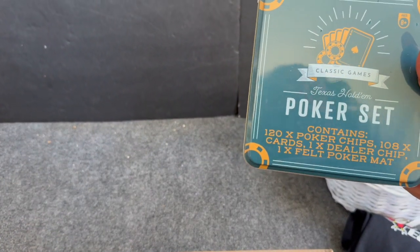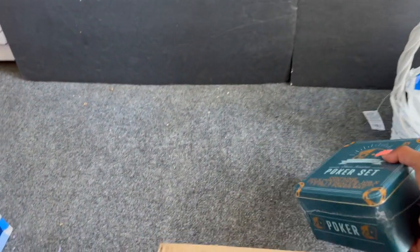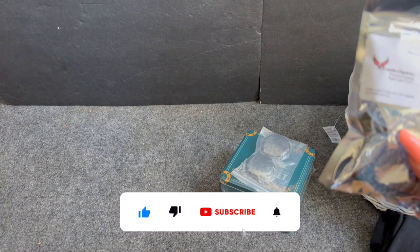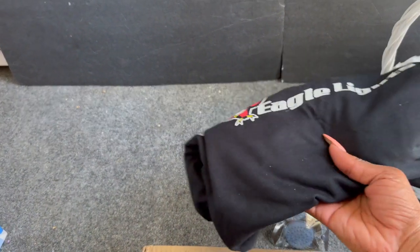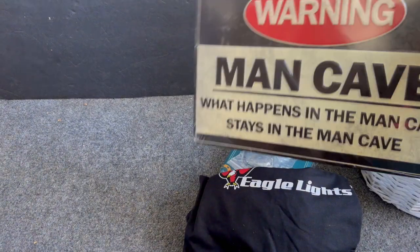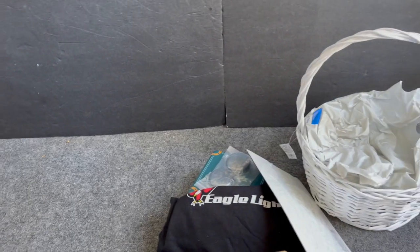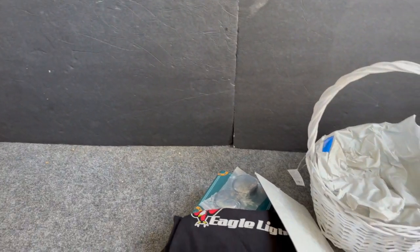On to gift number two! Classic Texas Hold'em poker set: 120 poker chips, 108 cards, a dealer chip, and a felt poker mat — I found this at the swap meet for $5. Also donated by Eagle Lights: some LED front turn lights for your motorcycle and an Eagle Lights t-shirt. Then this awesome 'What Happens in the Man Cave Stays in the Man Cave' sign from Hobby Lobby — 75% off, only a couple bucks. The basket was $3 from the swap meet.